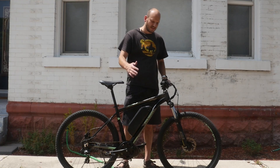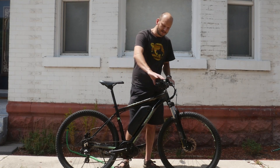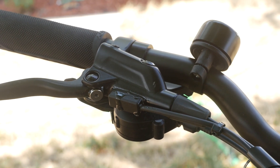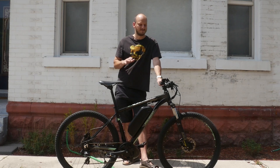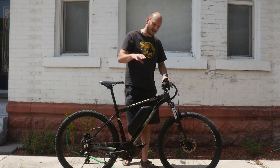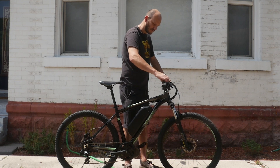This is an entry-level mountain bike, I would say, but it does have hydraulic disc brakes, which are really good. Normally that's kind of a hit or miss on entry-level mountain bikes — you may get hydraulics, you may not. So it's got hydraulic disc brakes and came with a bell.